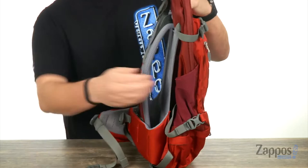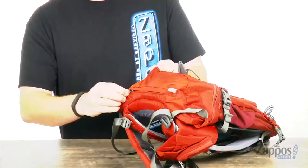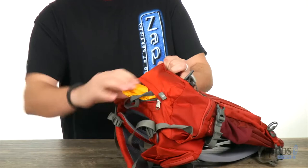Gotta love the design to the back of the bag. You have this nice little mesh panel with a curved design to it — that's gonna give you amazing breathability against the back.